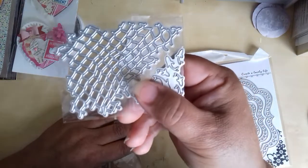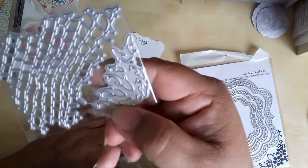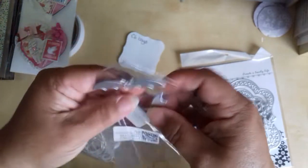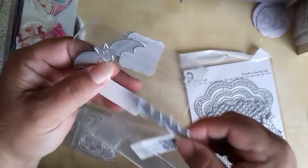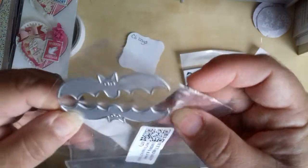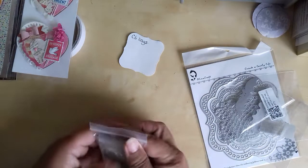I bought a fishing net die — it's a fishing net with a load of wee fishes as well. And I've got two bats. I think the bats were about 60 pence each. They definitely weren't a pound each anyway.